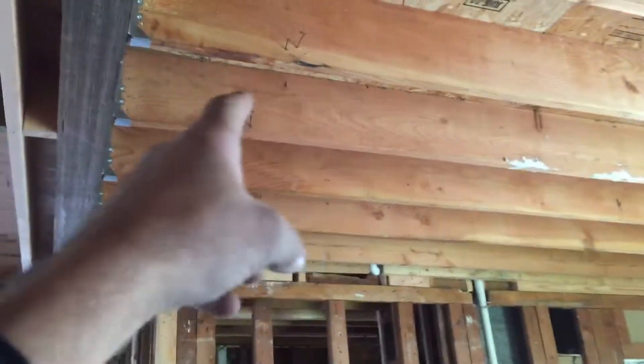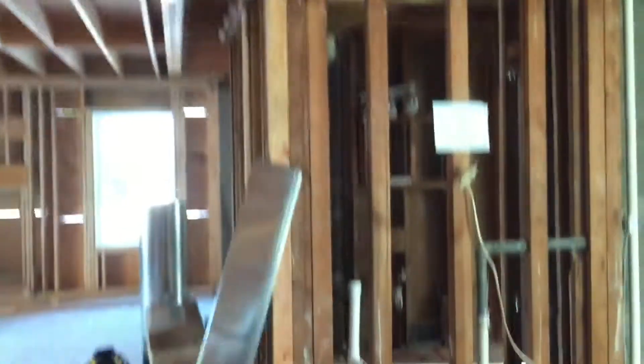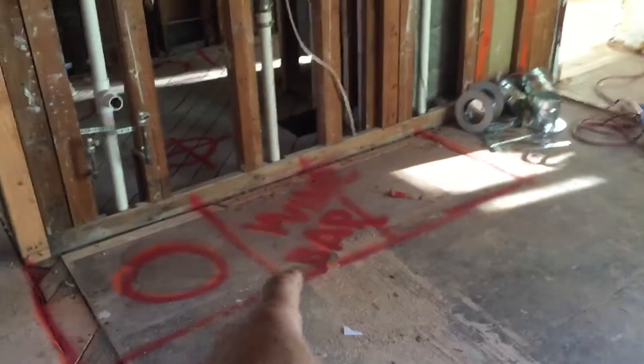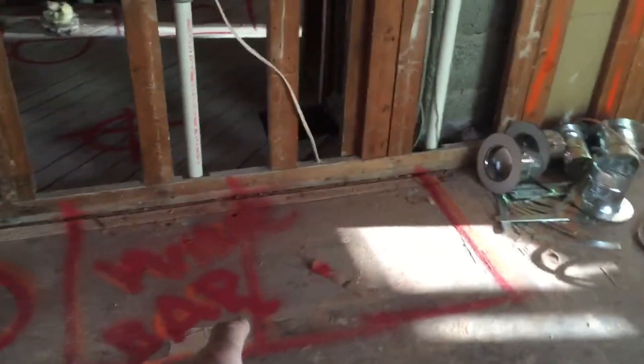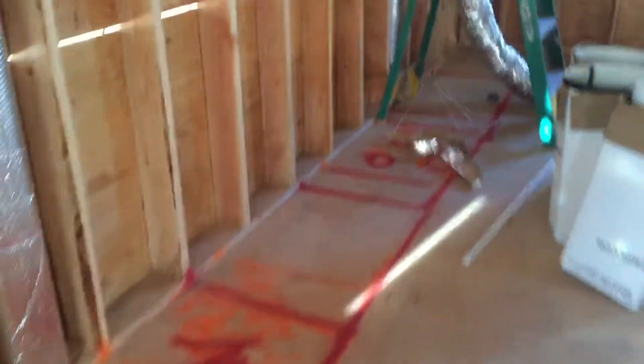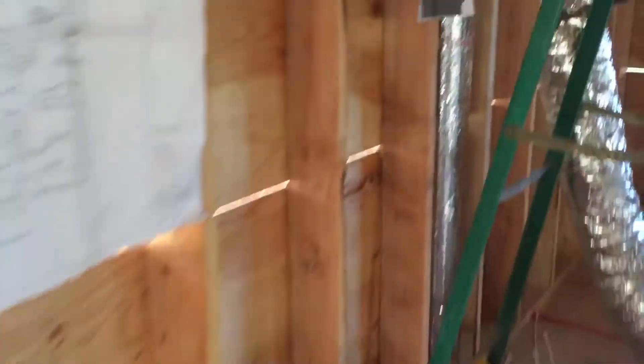As we look over here from this end, you can see those LVL beams picking up the weight of the original second floor and our new floor. If we look down here, look at how nice and even these floors came out — we are matching up subfloor to subfloor nicely. Facing this direction, we have a wet bar over in this area, so it's going to be a nice entertaining area.